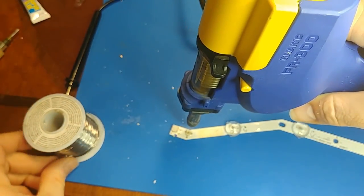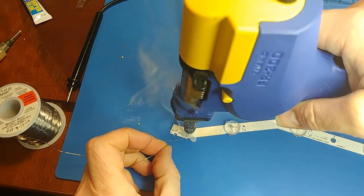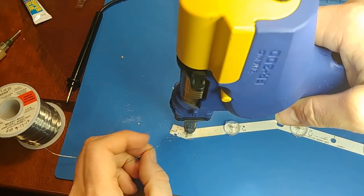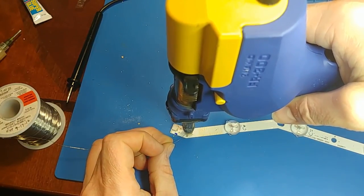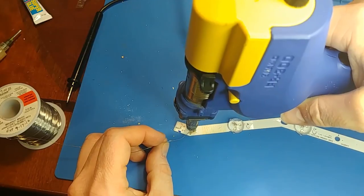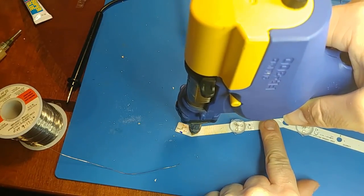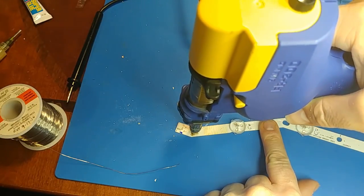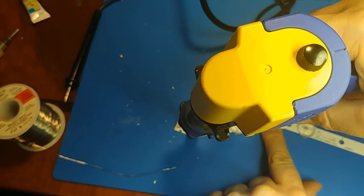I'm using my solder sucker to heat it up — just hit it with some heat and wipe it away, putting a glob of solder on it to help it reflow. Since the back of this strip is aluminum, it's basically a heat sink and takes a little bit of heat and time to get that LED to come up.